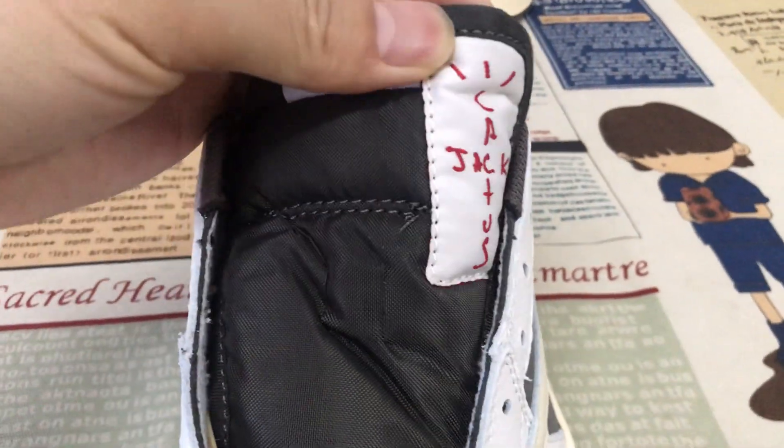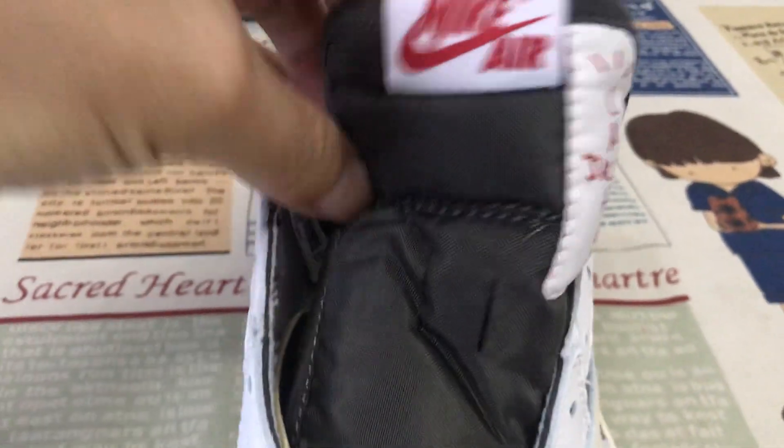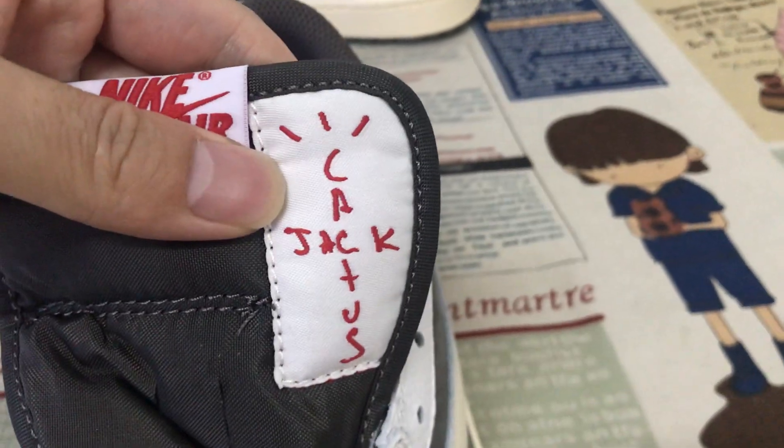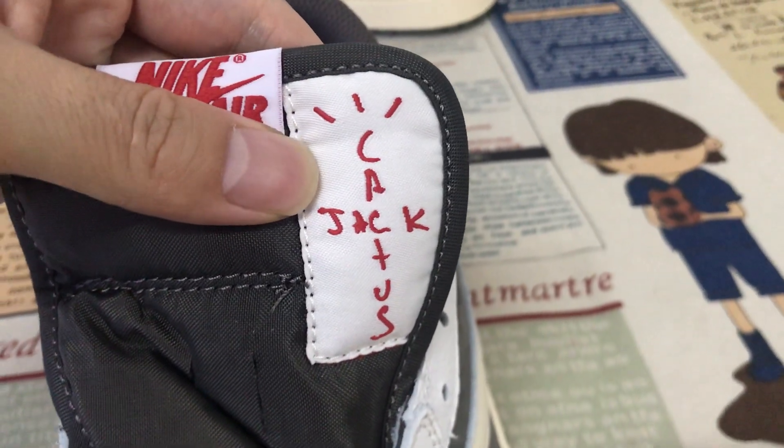Here's the tongue — a brown color tongue with the tongue label. It comes with the catcher tongue label.